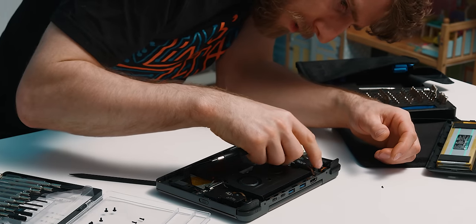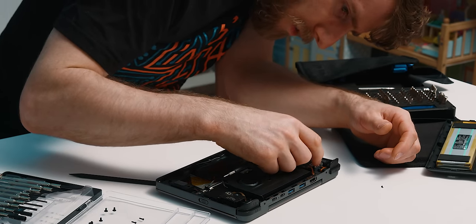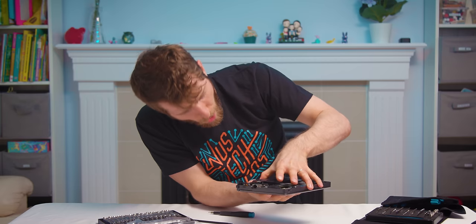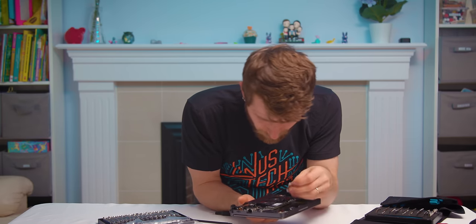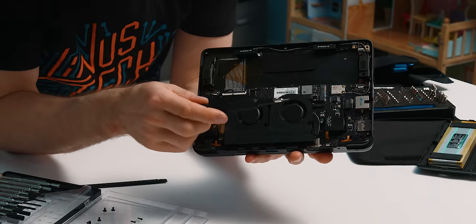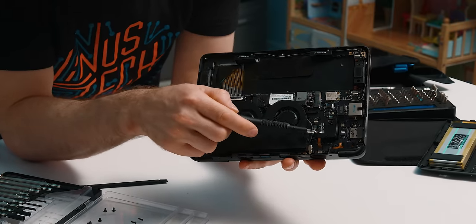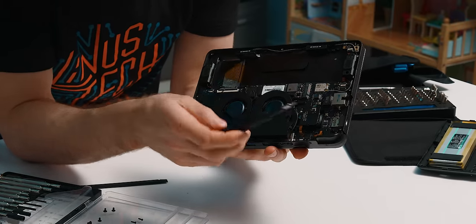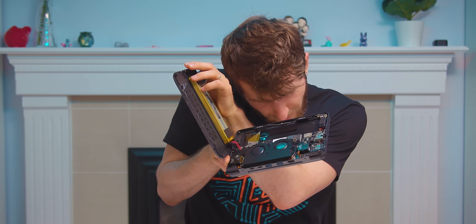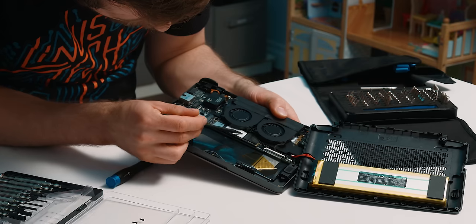On the other side of this mysterious bracket — oh, it's the joystick module. That really gives you an appreciation for how small this is when you see how much space is taken up by the joysticks and the mechanisms for the shoulder buttons. 512 gigs of storage plus micro SD is a lot of expansion, though you're not going to be putting a double-stacked NVMe drive in there — only enough room for single-sided chips. Still not too shabby.